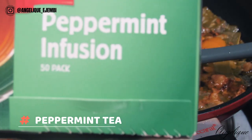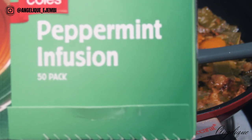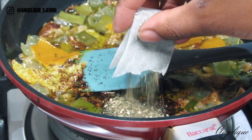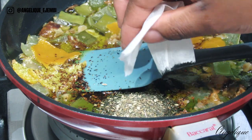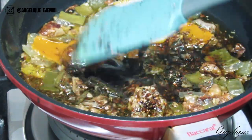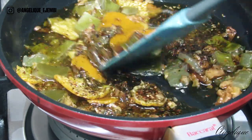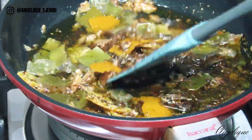Peppermint tea helps regulate scalp oil production. Teas in general can balance pH levels on your scalp and balance oil production, and peppermint tea in particular helps fight dandruff. So if you have issues with dandruff, I recommend you add peppermint tea to your hair regimen.